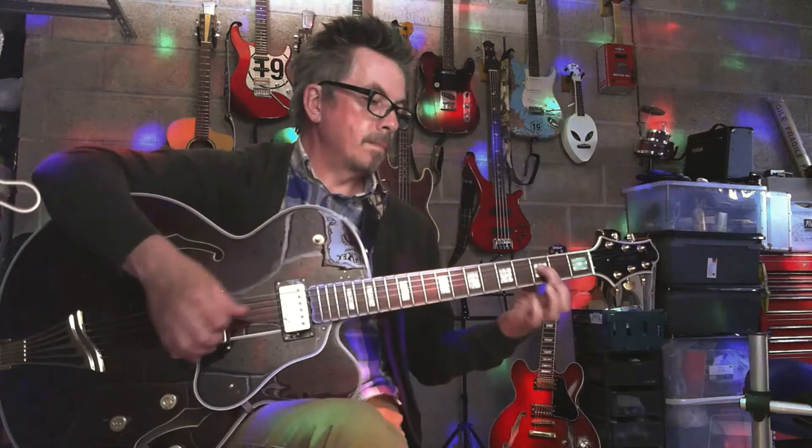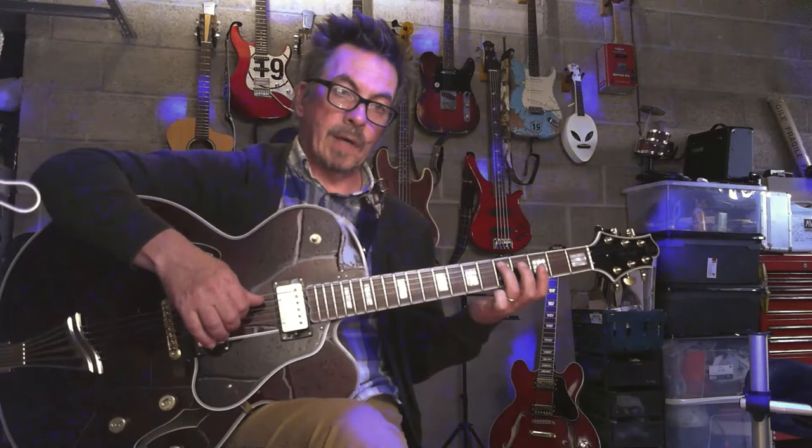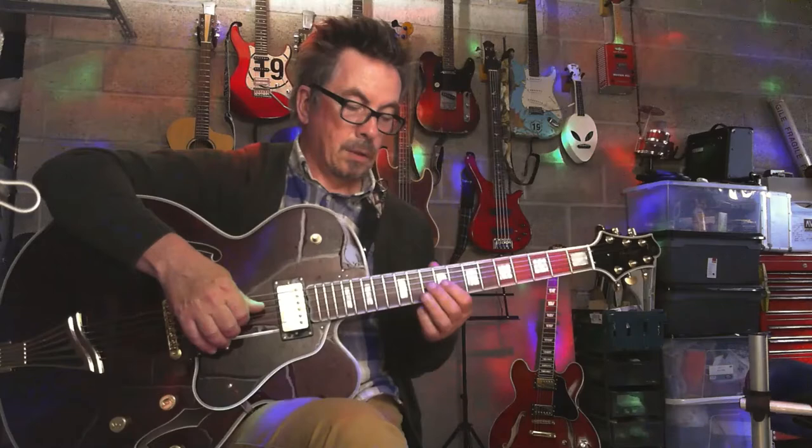Then we're starting on the D on your fifth fret. So it's five, then you drop down to your D string at three, seven, drop down to your G string at seven, ten — and then you're going to arpeggiate those notes of the D minor chord.